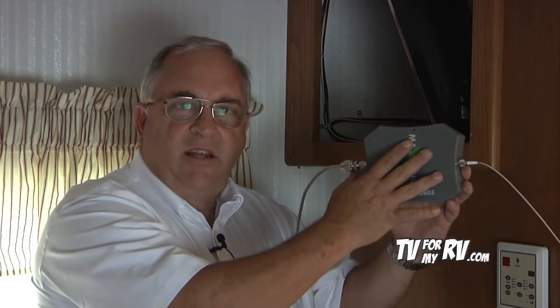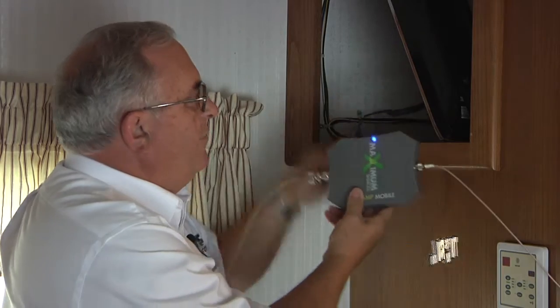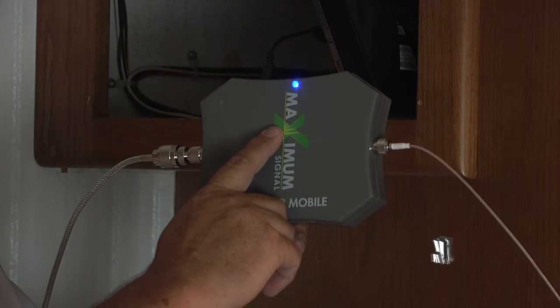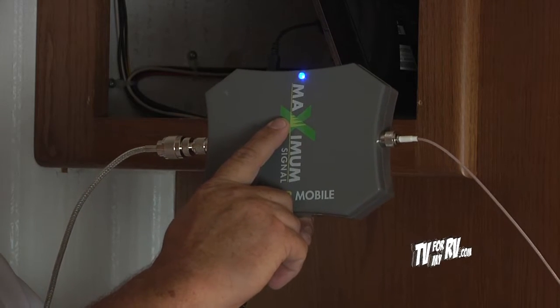We've done some temporary installation here. The outdoor antenna is up on the roof and the indoor antenna is taped to the ceiling, so we've got them connected to the amplifier and the 12-volt power adapter is plugged in. There's really only one light on the Maximum booster — it's either going to be red, blue, or green. The difference between blue and green is that some very early production models have a blue okay light, while later production units have a green okay light. As long as it's not red, you're good to go.